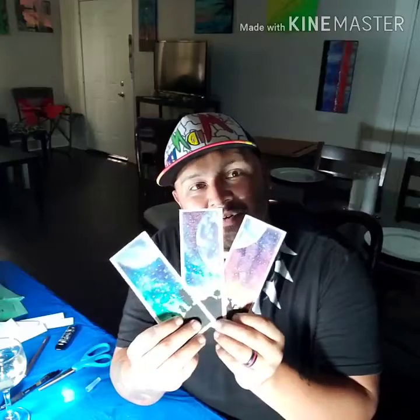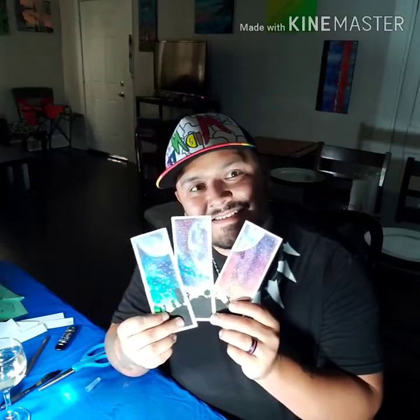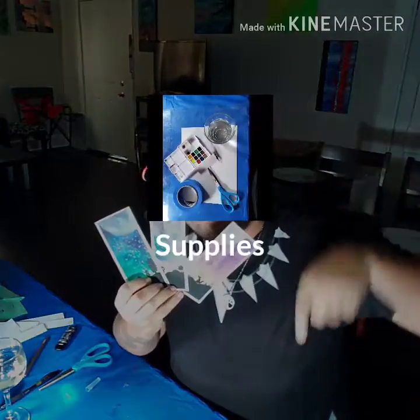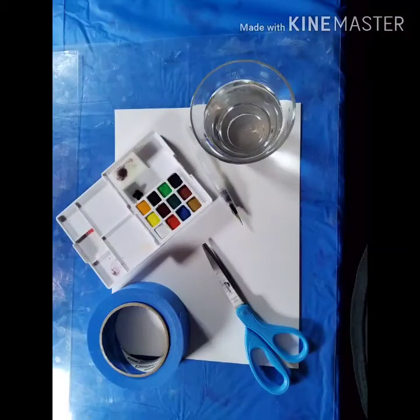Hey guys, Midnight here and I got another crafting video for you guys. I'm going to show you how I made these lunar bookmarks, so stay tuned.